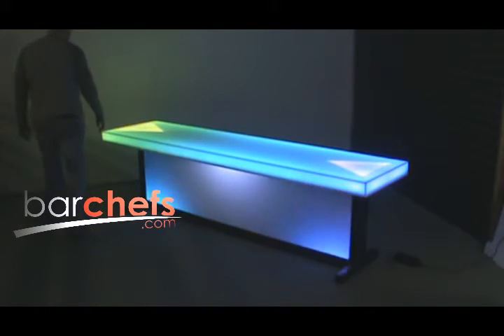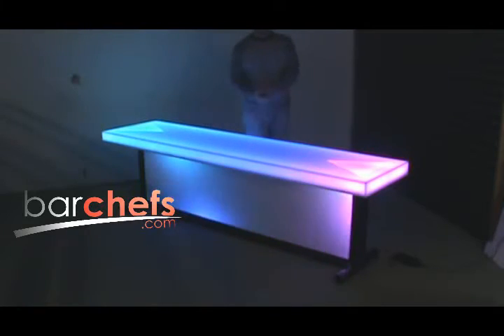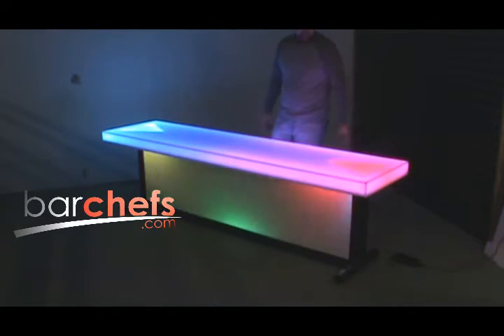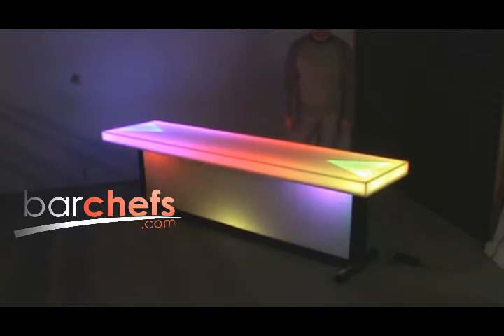Hi everyone, it's Andy with BarChefs.com and we have the beer pong table to show you today. It's regulation sized at 8 foot long and 24 inches deep. The height of the table is 27.5 inches.